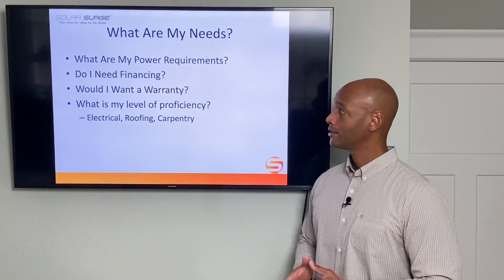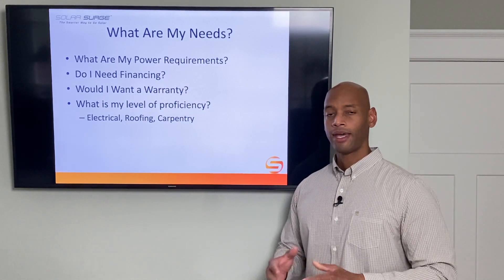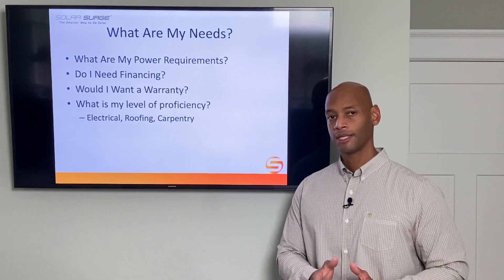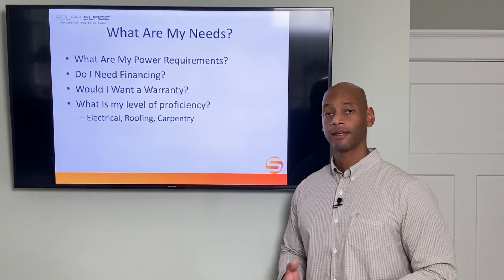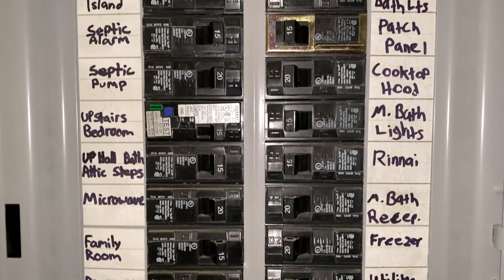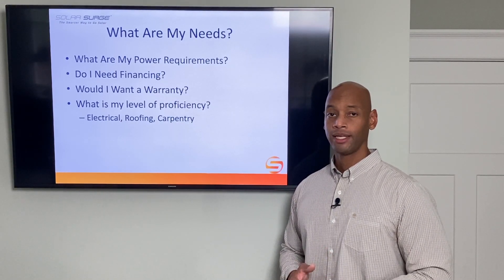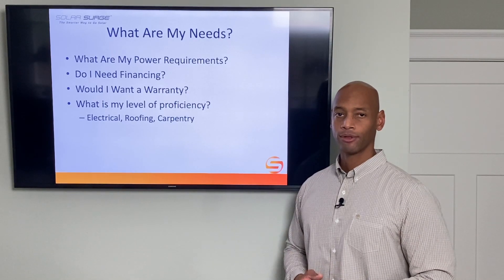Here are some of the questions you need to ask yourself. First, what are your power requirements? Are you looking for a solar generator that can power just small portable hand tools like a cordless drill or a saw, maybe chargers for your laptop or cell phone? Or are you looking for something more heavy-duty that can run central air conditioning, a microwave, or even a well pump? Many clients protecting their property for a grid-down scenario live in rural areas with independent water and septic systems, where you'll need backup power to keep all those critical systems running during a prolonged emergency.